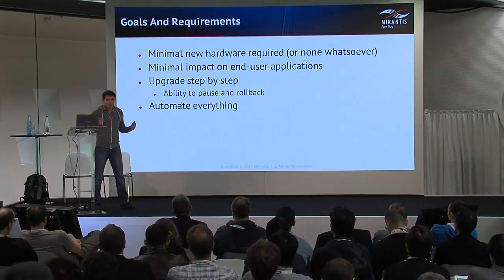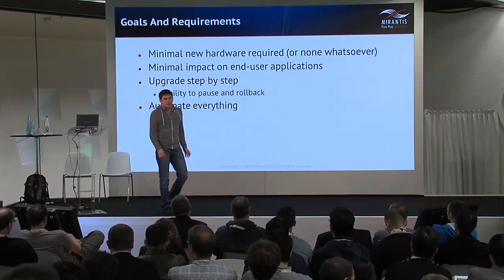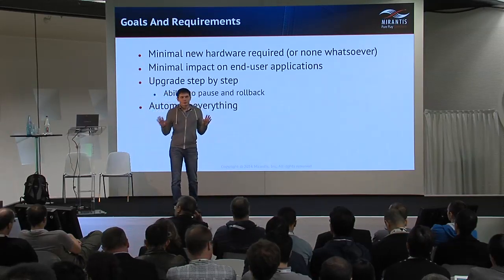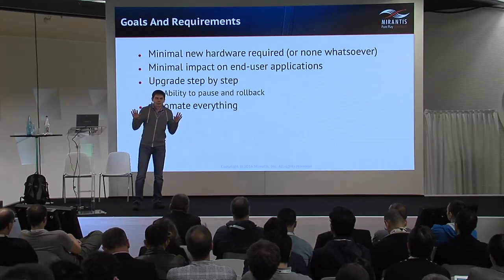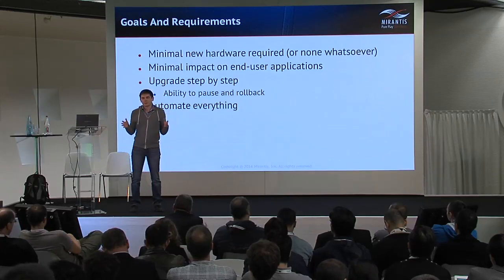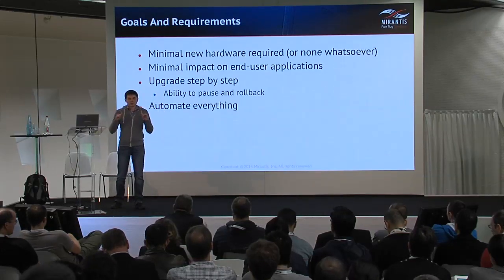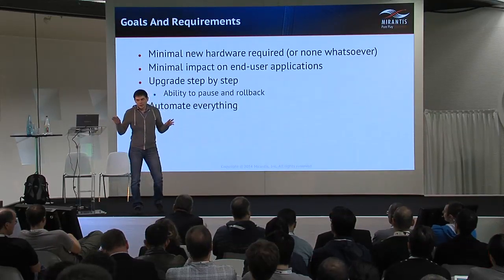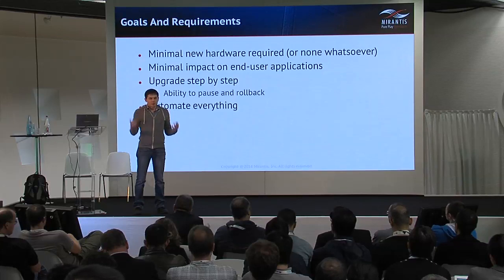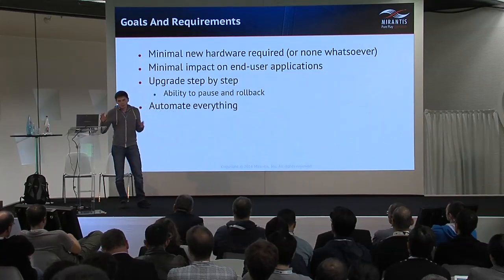Of course we want this process automated, because there are really brilliant operator teams out there with a solid track record of upgrading their custom OpenStack environments. But what we wanted to do is to productize the upgrade process, and this requires automation on every step and unification of the approach.